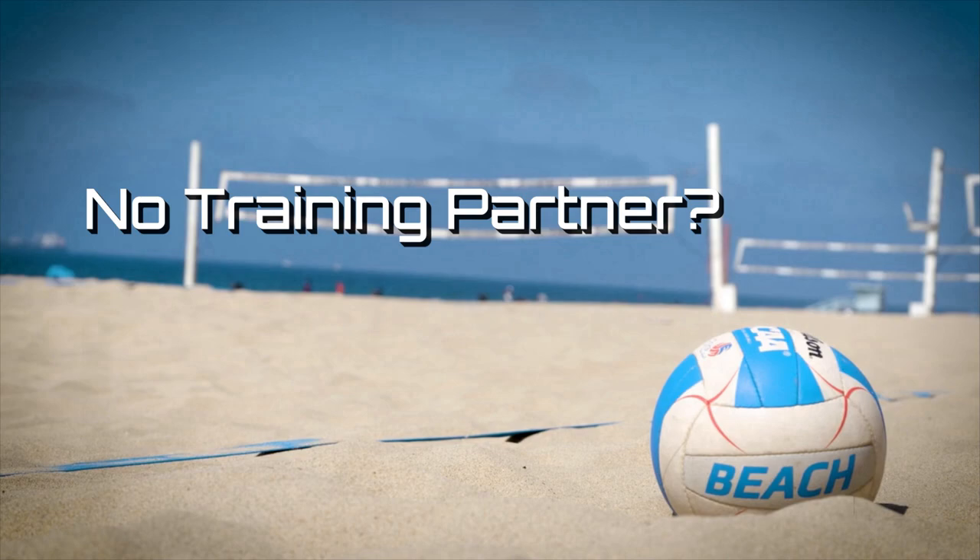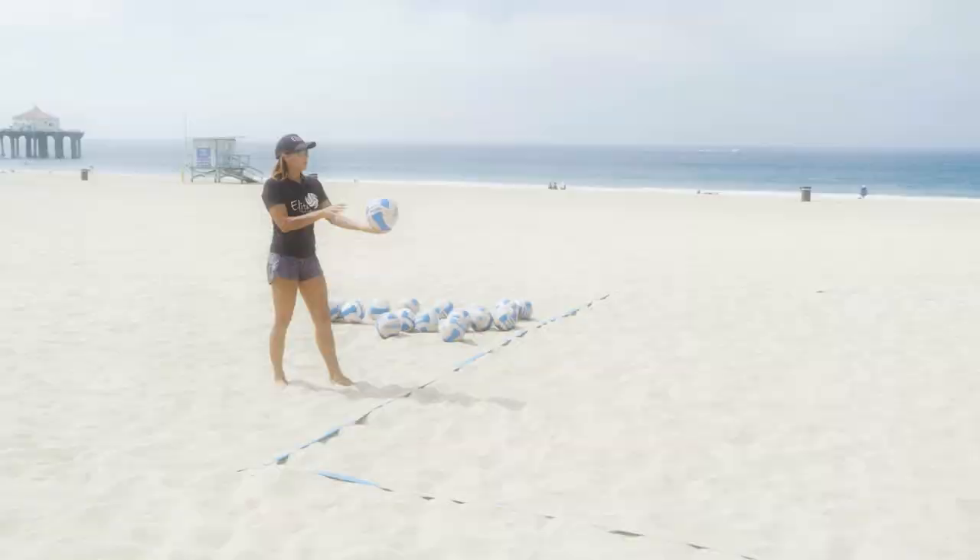Today I want to talk about when you're stuck by yourself and there's nobody else to train with. I recommend, if you can, get a bag of balls. One thing that you can control that's such an important part of the game is serving.